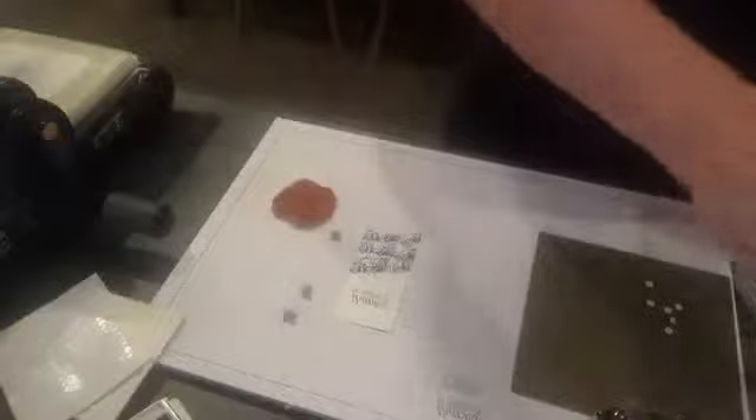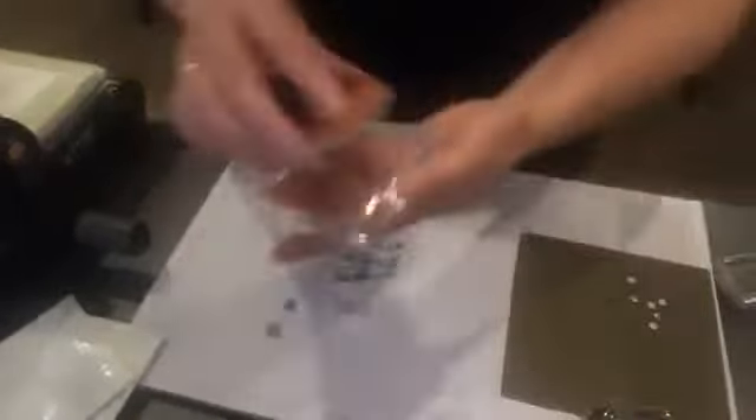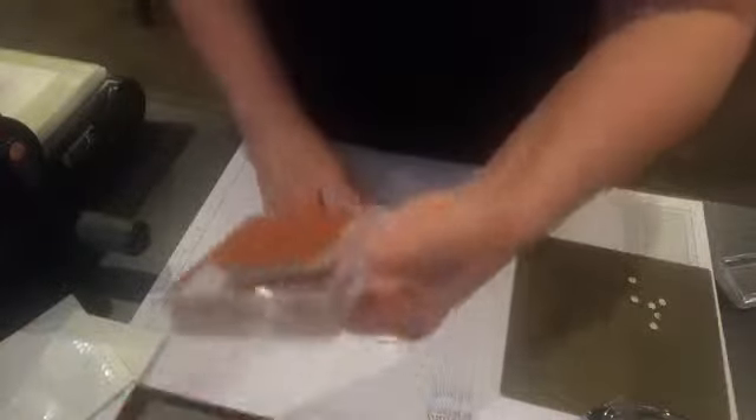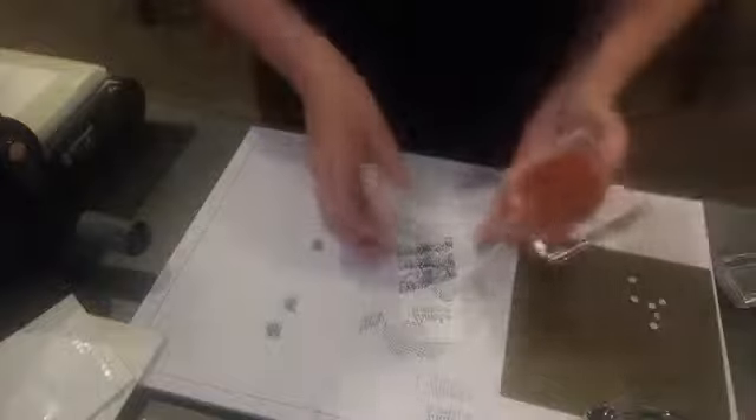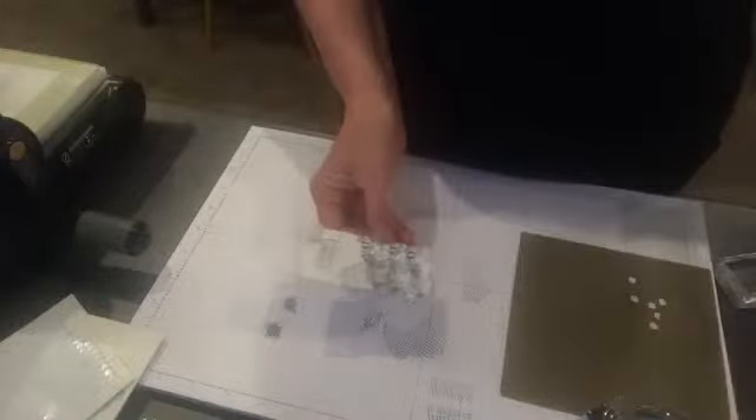I'm actually going to add a little bit of the net towards the top, so I'll pop that over there for a minute and come down here and just pop a little bit of net on the card like this. Then I'm going to get my blue and just sponge it around.